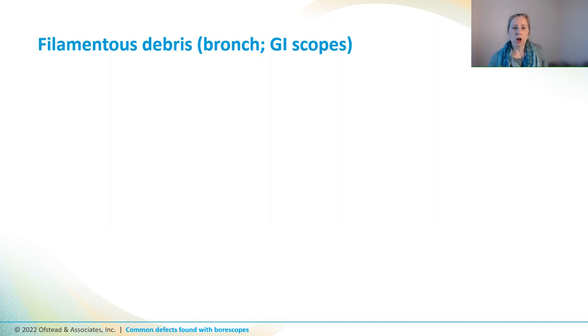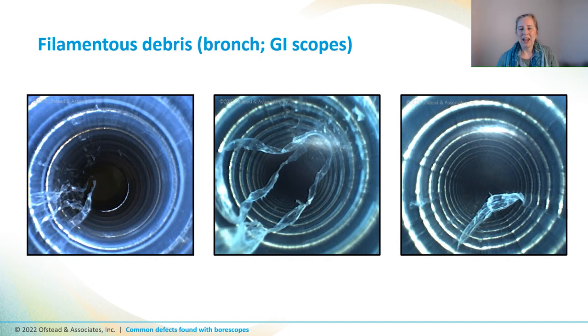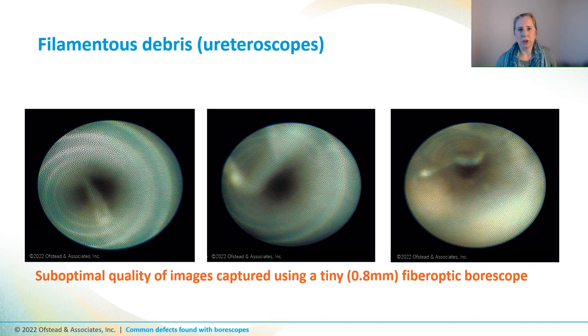We've also found long strands of filamentous debris inside every kind of endoscope, like these bronchoscopes and GI scopes. It looks a little bit like seaweed flapping around, but fragments of channel lining like this could interfere with reprocessing effectiveness. Or worse, they could get entangled with instruments or become detached when a doctor is passing an instrument through the channel and get pushed into the patient's body. We've also seen this filamentous debris in ureteroscope channels, but the pictures look different because we had to use a 0.8 millimeter fiber optic boroscope to get inside those tiny little channels. Other researchers refer to this as channel shredding.